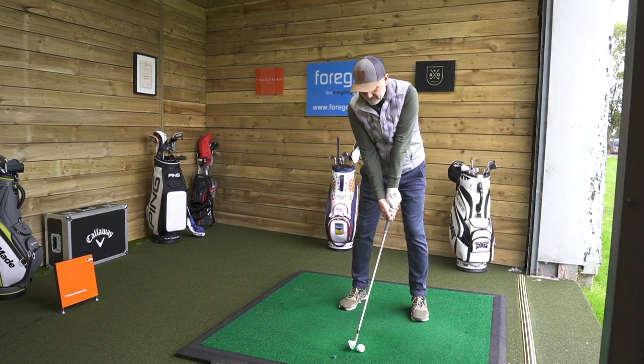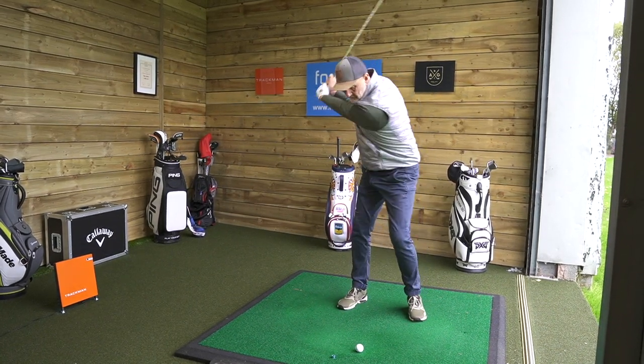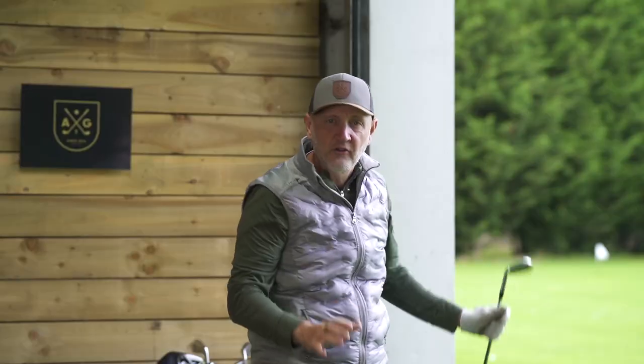So that was the first thing — a two pence piece placed just in here. Totally different in terms of the compression on the golf ball. There was a different sound, there was a different ball flight. Real big difference.